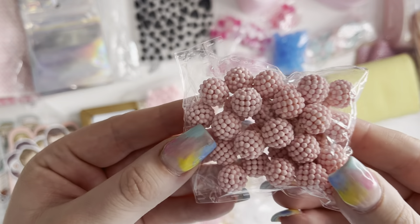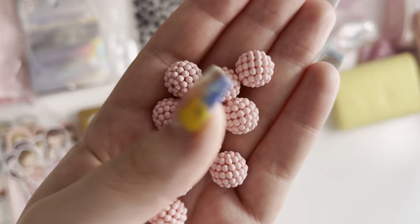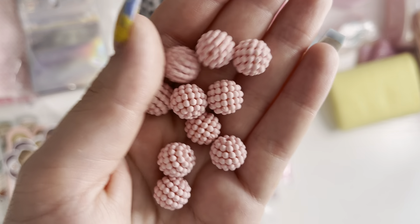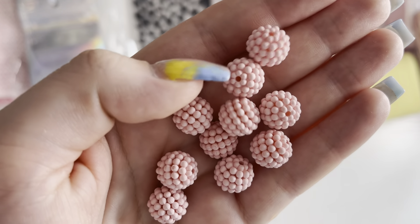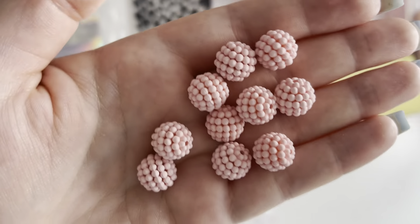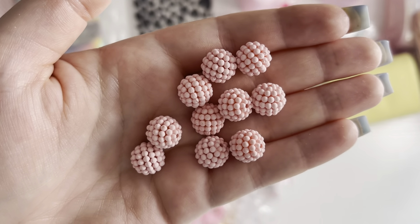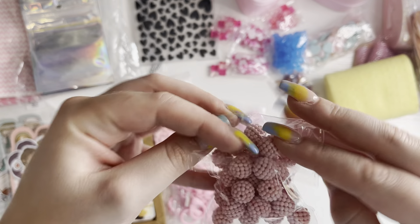Then I got these pink beads, which are one of my favorites. I'm not sure if they're called bubblegum beads — they have this texture on them, like these little circles. I love them and I got these in pink, of course.